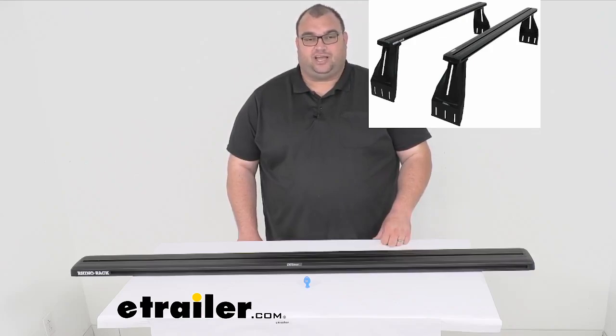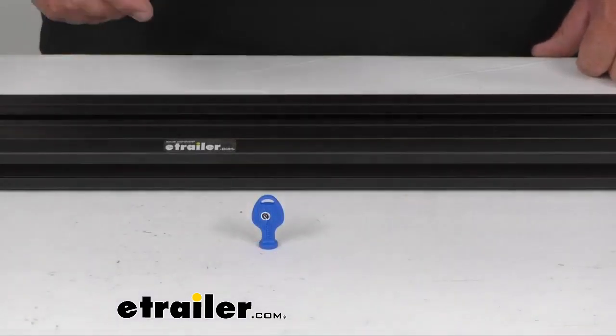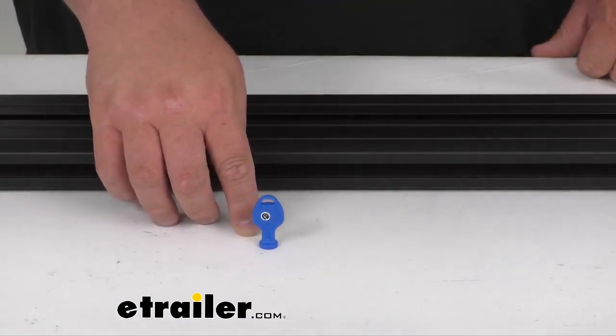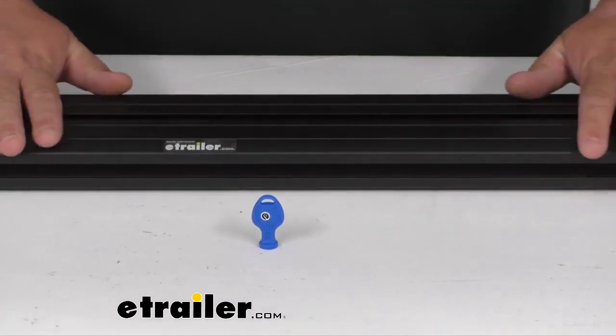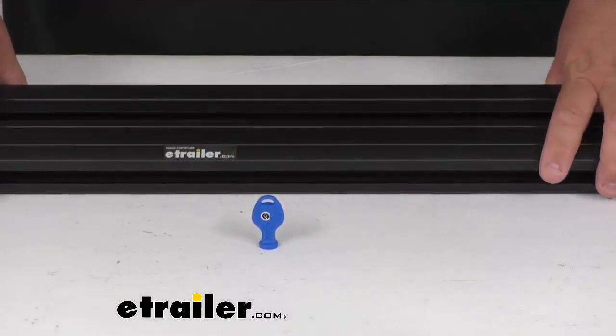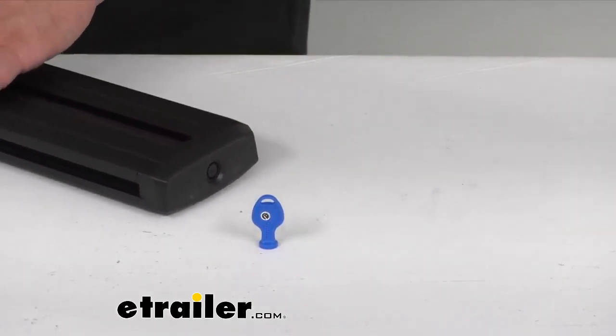It will install to the Recon Deck Truck Bed Rack Towers, specifically model number RDT4. Getting a closer look at this plastic key here gives you a size reference. This nice heavy duty aluminum black powder coat finish is going to resist rust, corrosion, that kind of stuff.